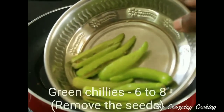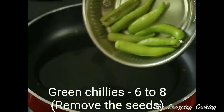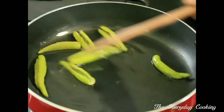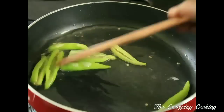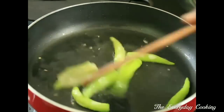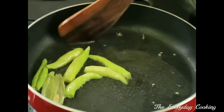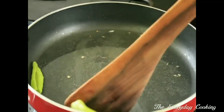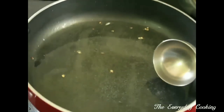Take a pan and pour some oil into it. Add 6 to 8 green chillies. If you don't want the curry to be more spicy, just take off the seeds from the green chillies — I have already deseeded them. The chillies have been roasted very well. We will take it out, along with some oil.